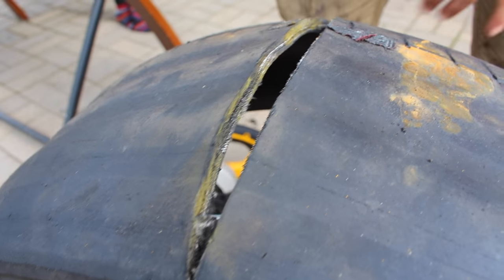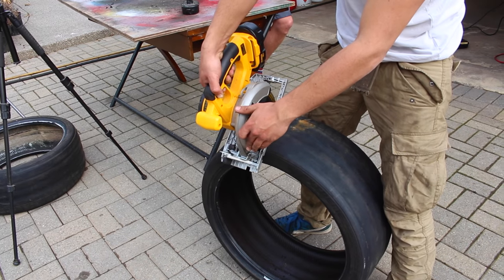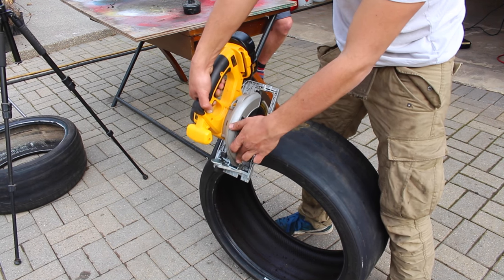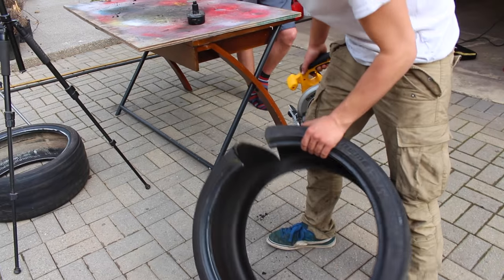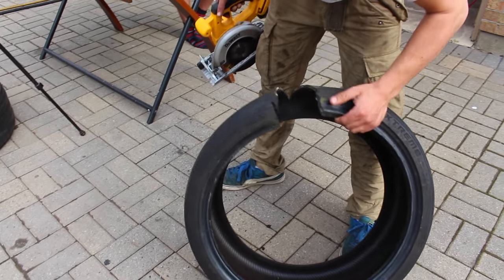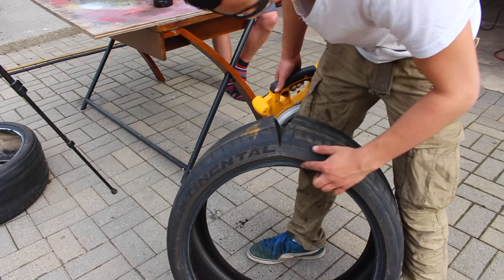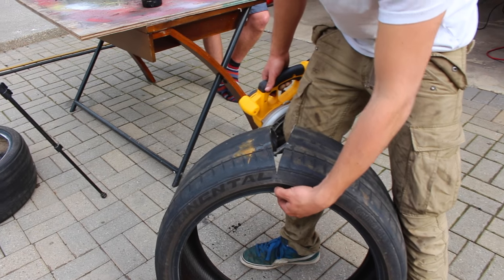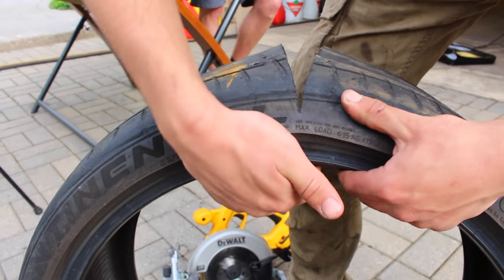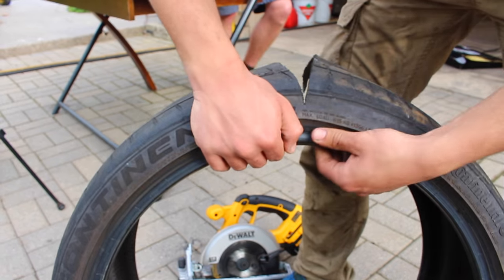There's actually not even that much steel that comprises the tire. So we know we've got a bead on one side, and when we turn it over we're going to have another bead on the other side. The bead is what actually holds the tire onto the rim. What happens is this part, when it gets inflated, pushes out on the rim, and that's what makes your seal.